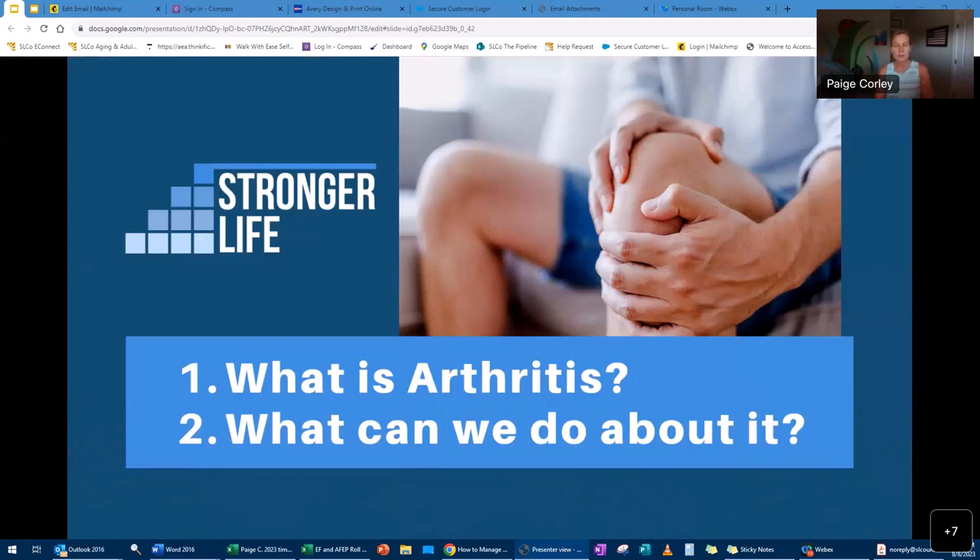We're going to talk about what is arthritis and what can we do about it. I do welcome your questions — feel free to unmute yourself and interrupt me. If questions are out of my scope of practice, I will let you know.